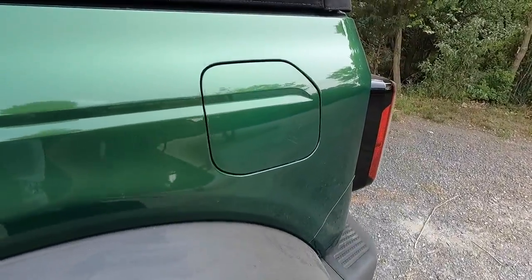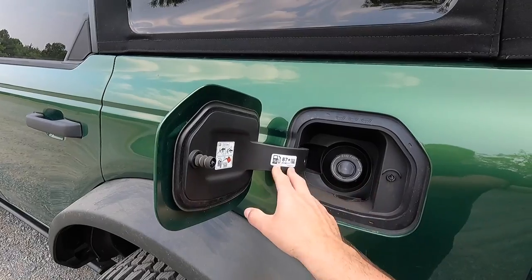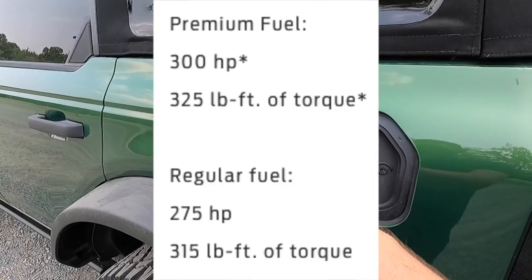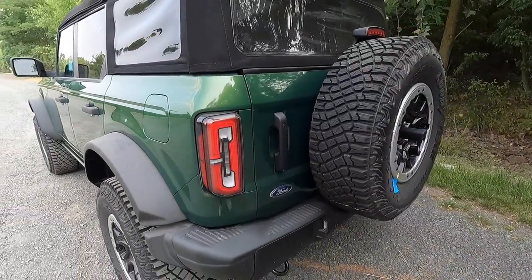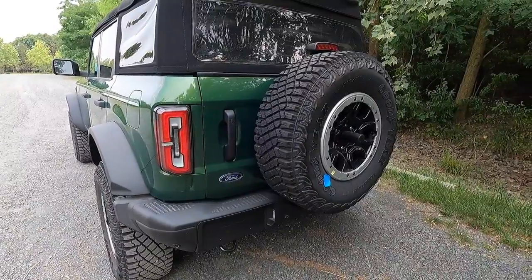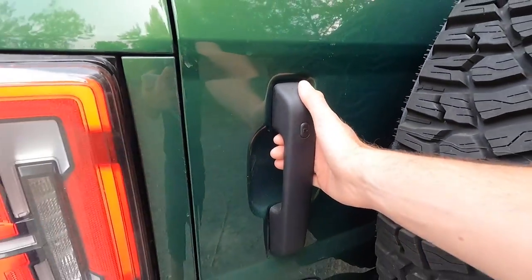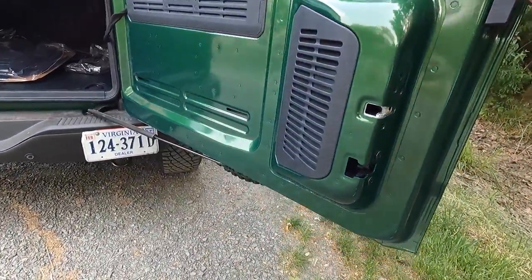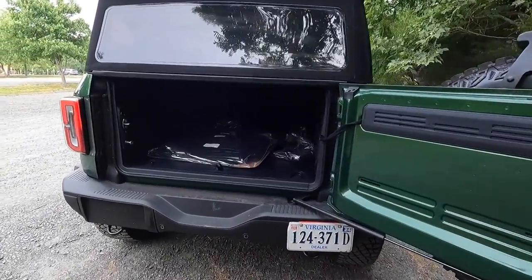Coming to the back, opening your fuel door — 87 octane plus is recommended, so you can put 87 in this. If you do put premium fuel, the motor makes just a little bit more power. There's a cool little Bronco Easter egg in your fuel door. Coming to the back, you get LED tail lights as standard as well as a full size spare tire. You also get a 150-degree opening tailgate, and this handle also has the keyless access function.